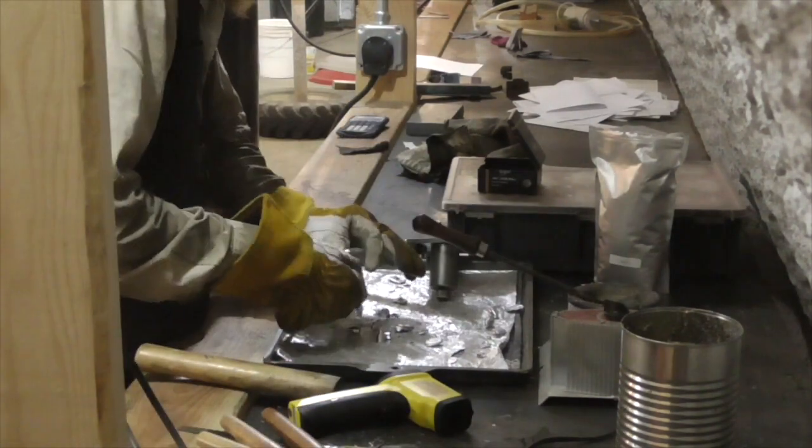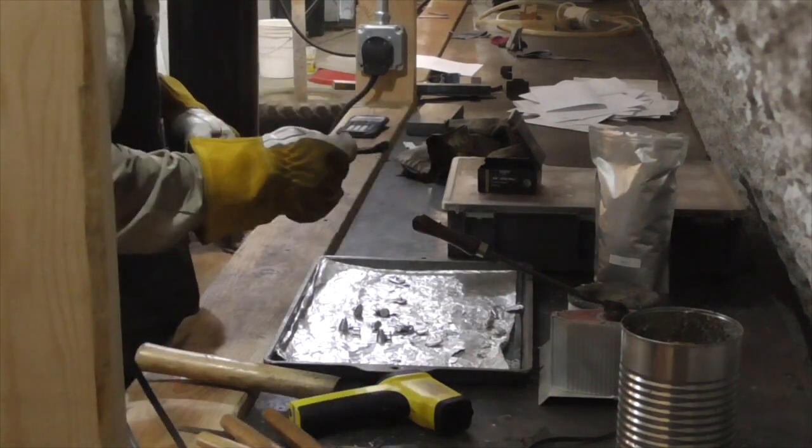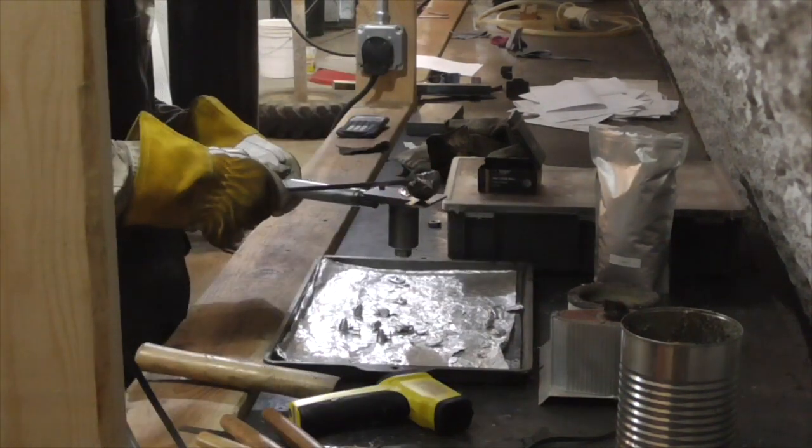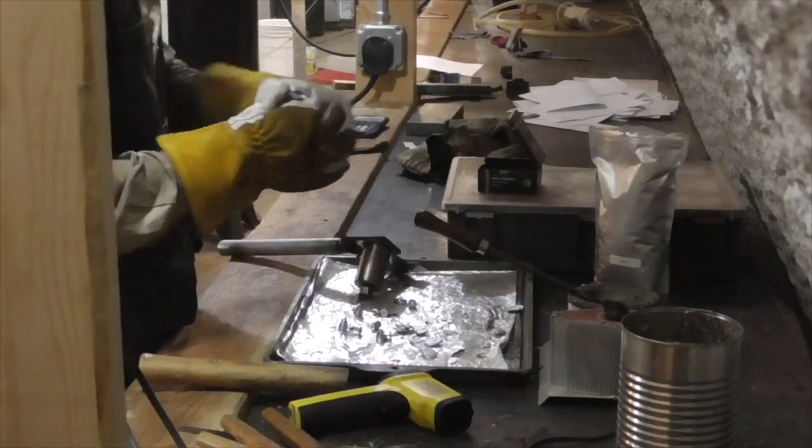I will probably post my machining sketches on the Reloaders Network, in case any other aspiring projectile inventors want to make their own. In any case, thank you for watching The Idahoan Show.